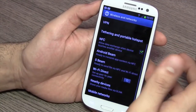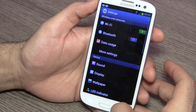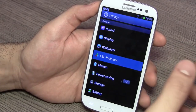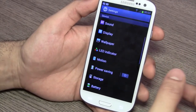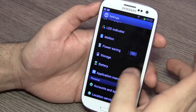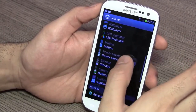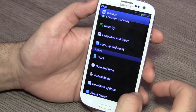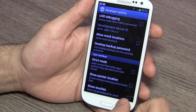The new settings panel has all your settings. You can set up NFC, which is already built into the device. There are a lot of customizations — you can set the LED indicator, configure power savings, and access an application manager. Standard Android features are present as well, including developer options for those who want to tweak them.